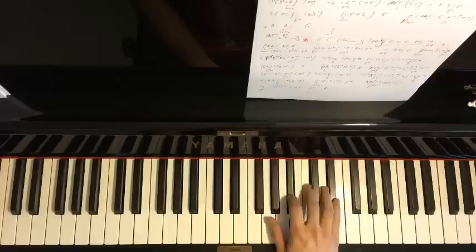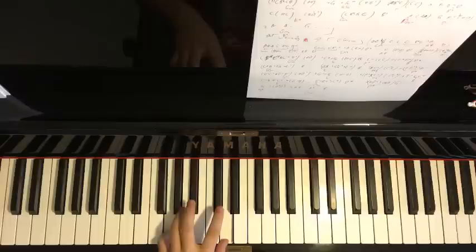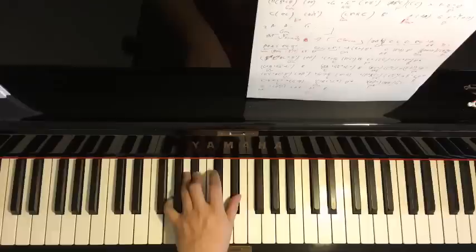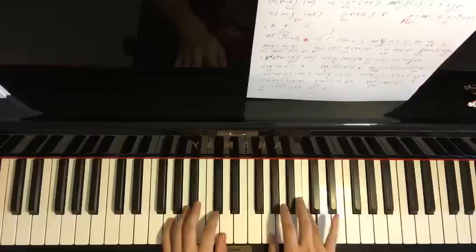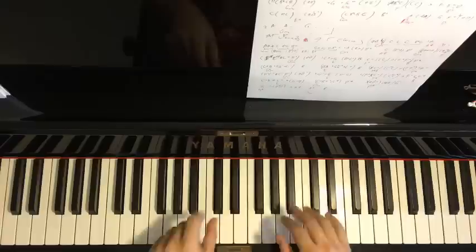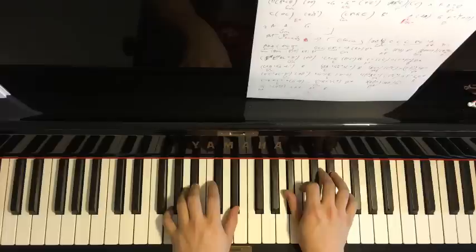The left hand has two chords: G minor (G, B-flat, D) and then first inversion of E-flat major (G, B-flat, E-flat). Putting the two hands together for this first part: start on D with G minor, then up to E-flat with the first inversion chord. That's the first part.